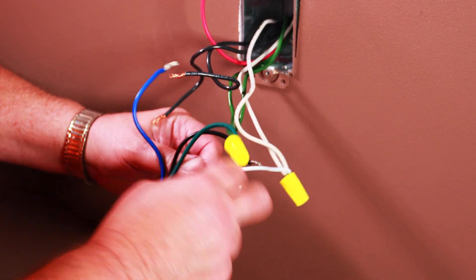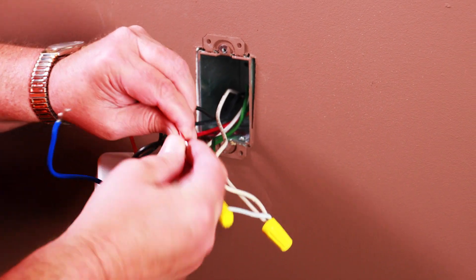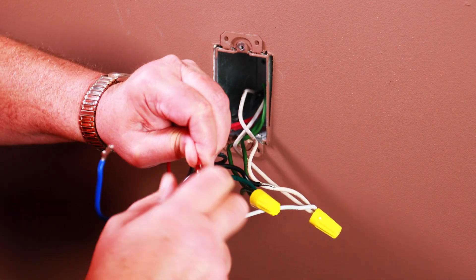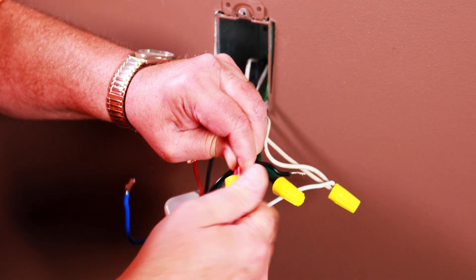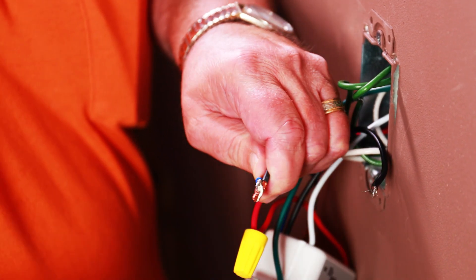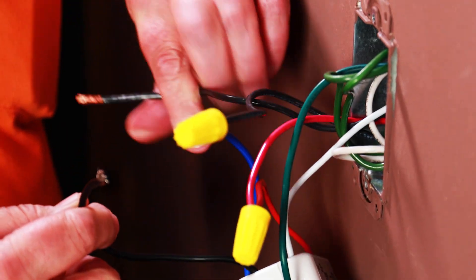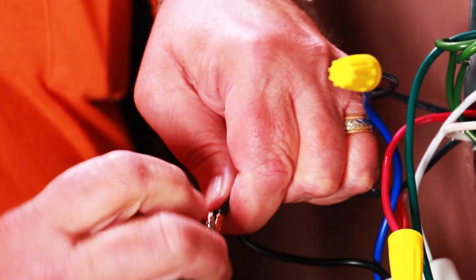Now, connect the red wire on the timer to the traveler that you did not place the jumper on. Next, locate the load wire in the wall and connect it to blue. Finally, connect the hot power feed — which is the traveler where the jumper was installed earlier — to the black wire on the Ascend.